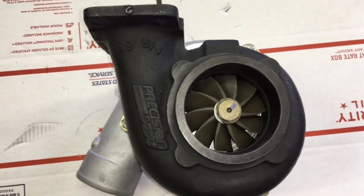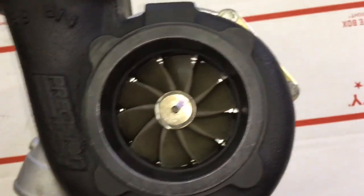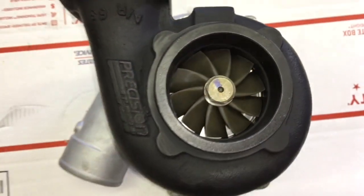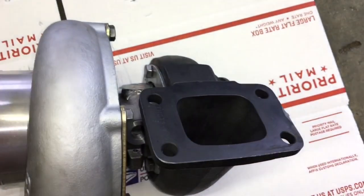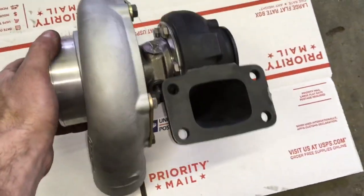For this turbo I built a brand new cartridge. For the turbine wheel it's 62.35x68mm — that's the GT35R turbine. And then it has the GTX3582R compressor wheel, which is 62.45x82x90.